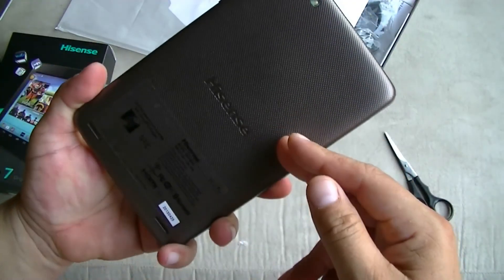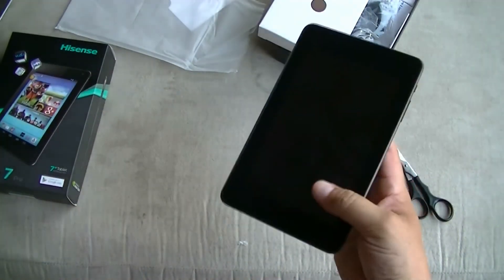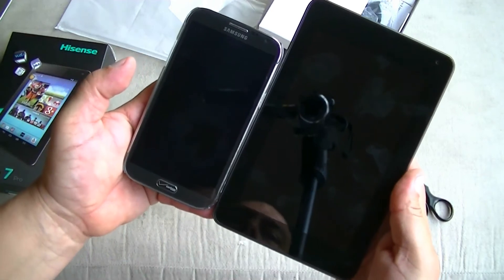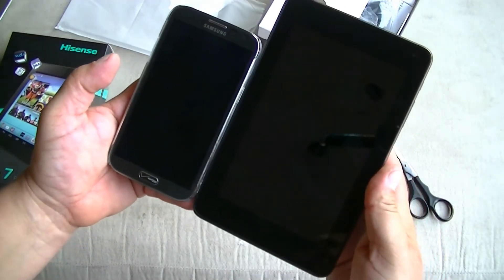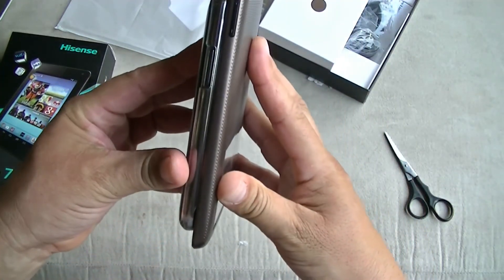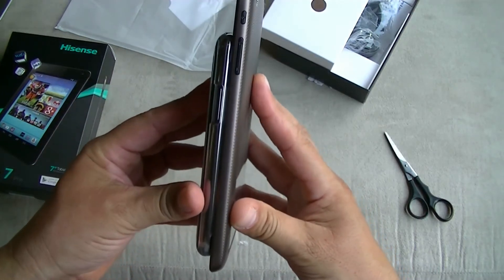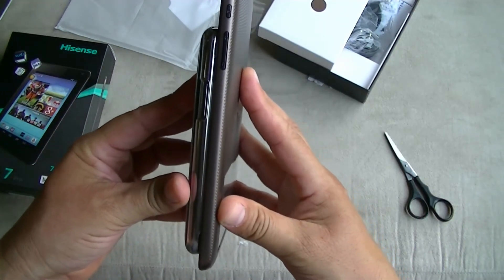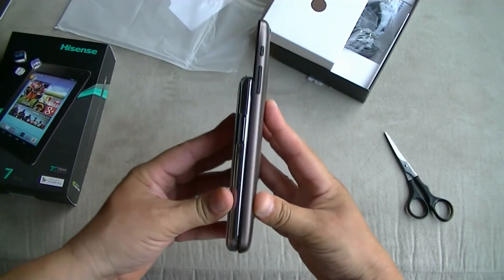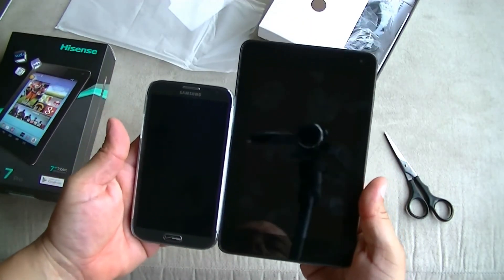As far as dimensions, just to give you an idea: here's the tablet next to the Samsung Galaxy Note 2, which is 5.5 inches. The tablet is a 7-inch tablet. In terms of thickness from side to side, the tablet might actually be a little bit thinner than the Samsung Galaxy Note 2.